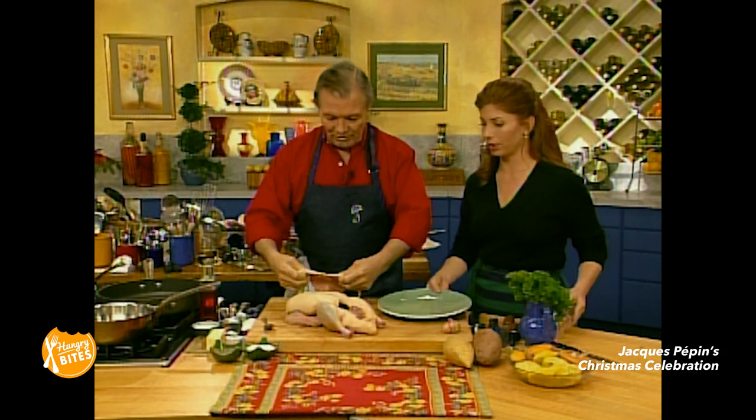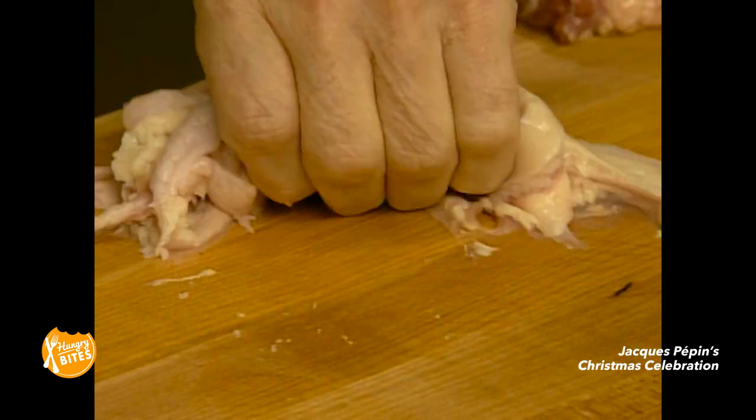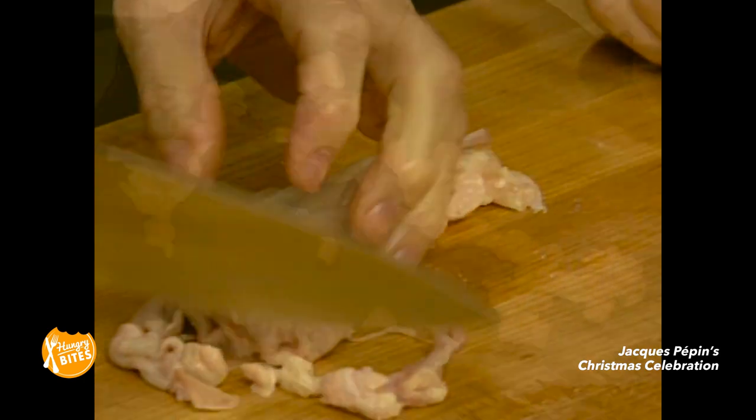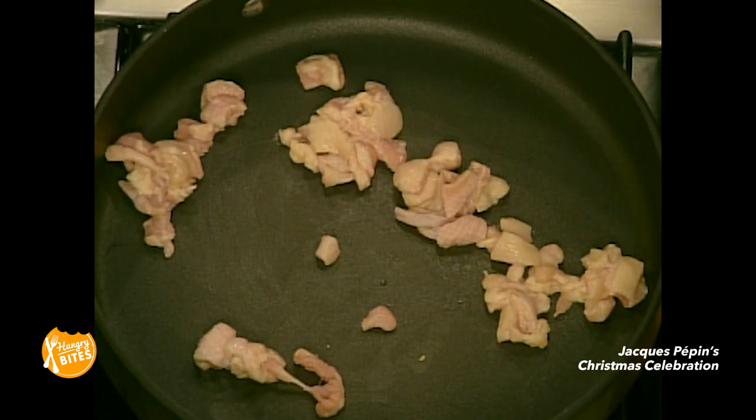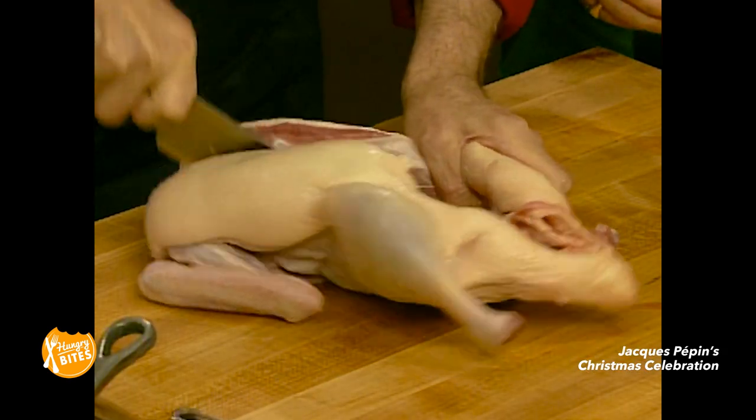That sounds wonderful. We have the skin from the neck here, and we are going to cut this into pieces and use it to sauté the duck. The duck is only cut into four pieces.